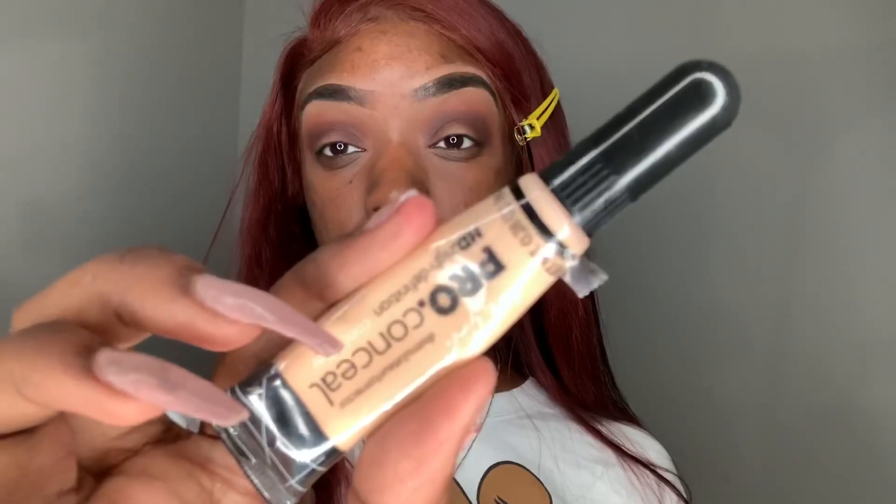Now with my LA Colors ProConcealer in the shade Porcelain, I'm going to cut my crease across my whole lid.